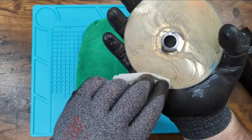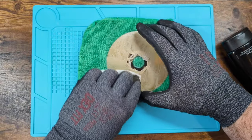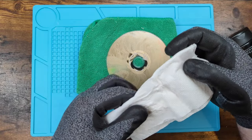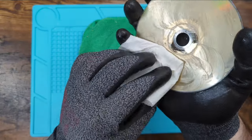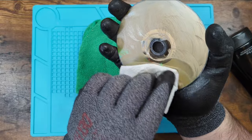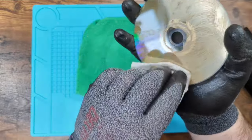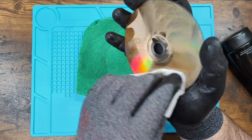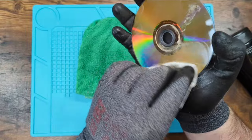Same rules apply — this might take two tries, three tries, maybe even ten tries. It really depends on the pressure you're applying overall, how much you're pushing down. It also depends on how much polish you're using on any particular spot, how much rotation you're doing, and how scratched the surface is. So how many times is this going to take on a DVD? Well, it depends.